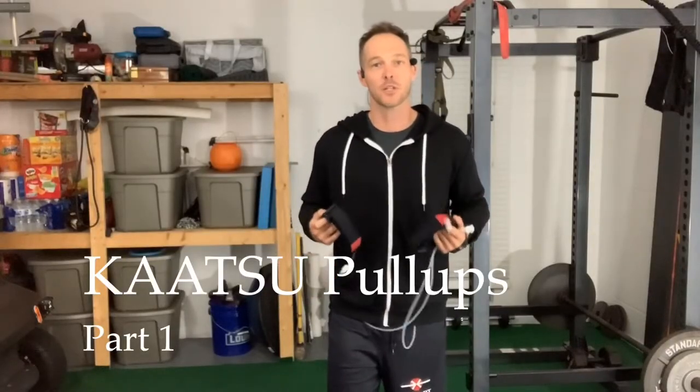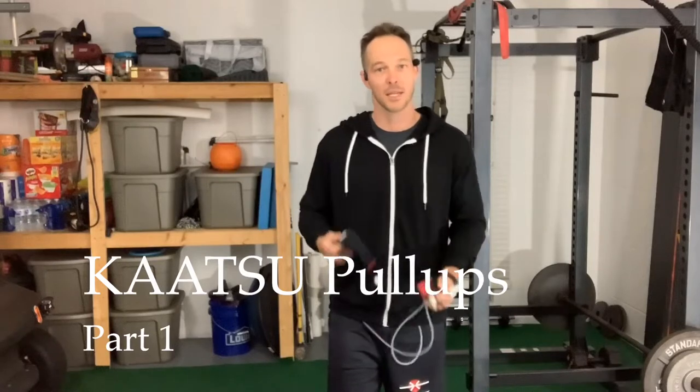Alright guys, so the first thing we want to do is put the arm bands on and connect them to the cycle so we can do a little bit of a warm-up primer before we really get into our working set. First things first, throw the arm bands on.